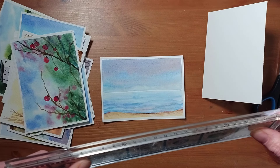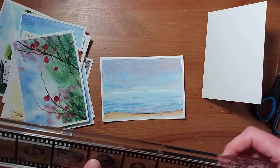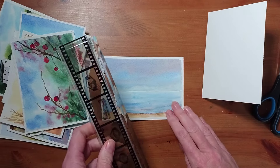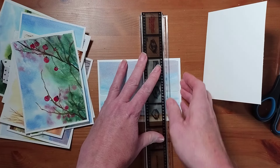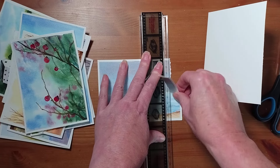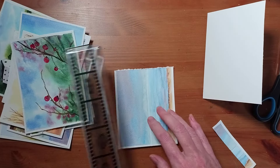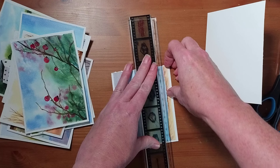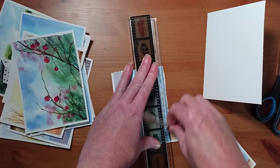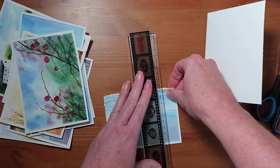Tearing down gives you a nice sort of deckled edge — a rough edge. The thicker the ruler, if you can get a metal one, even better. So what I'm going to do is deckle an edge: I'm holding the ruler down and then I'm going to tear. This is called tearing down. And what we're going to do is something called float mounting. I don't necessarily want the sand in there, so I'm going to take that off.